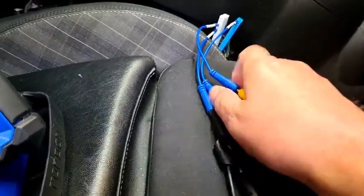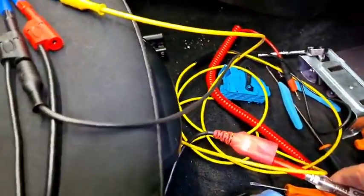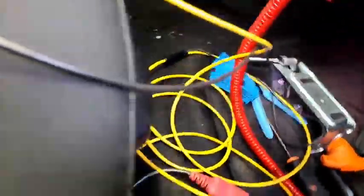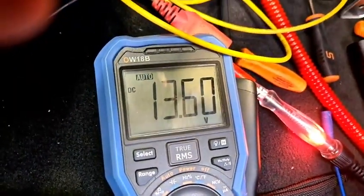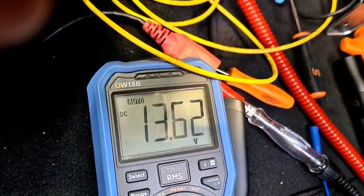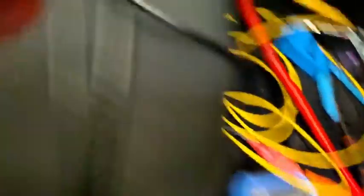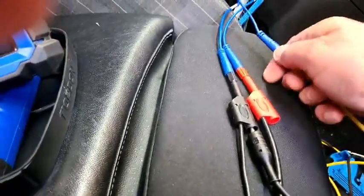I've got a test light connected to battery negative via the Power Probe extension lead. Dropping the test light onto terminal 30, you can see the light shines brightly and it drops by about 0.2 of a volt — not a massive change. So terminal 30 is okay.